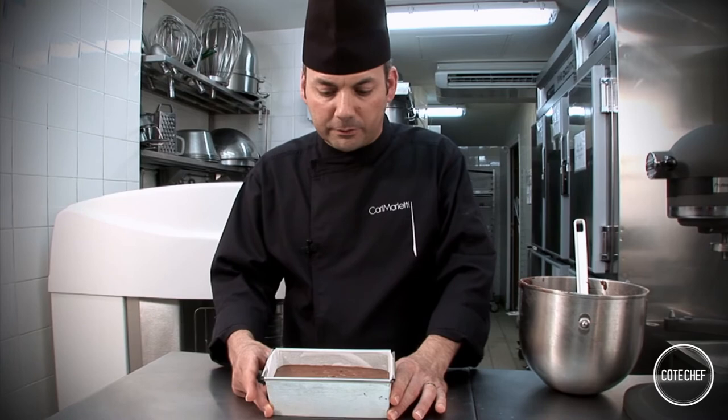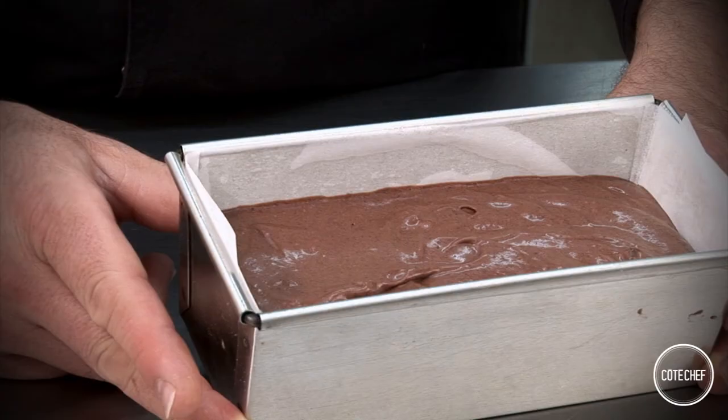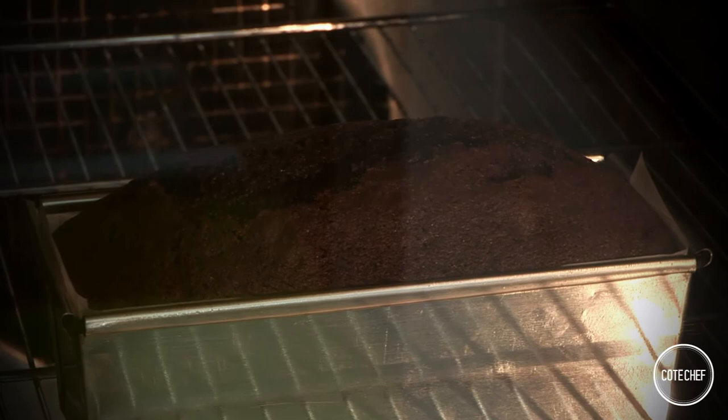Now it's ready to go in the oven. Bake it at 150 degrees Celsius or 300 degrees Fahrenheit for 55 minutes.